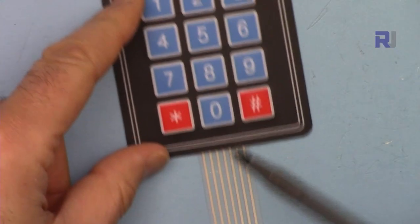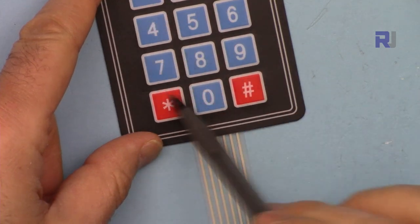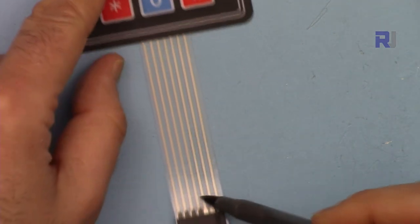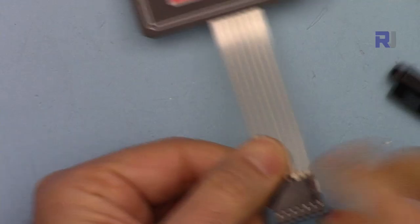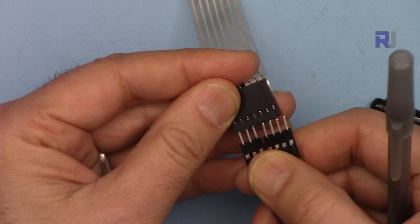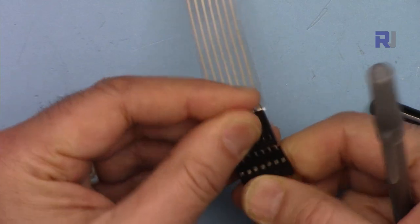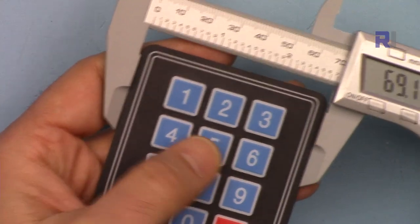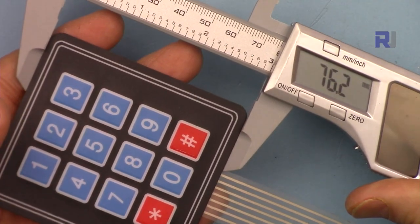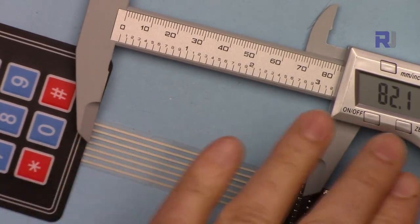This is a flexible keypad. As you can see we have only seven wires. It is a three-by-four layout which gives 12 keys, but we have only seven wires because it uses the matrix method, and Arduino can recognize and identify each key. On this side it is female and I'm using dupont male wires. The keypad is 69.1mm by 76.2mm and the length of the wire is 82.1mm.